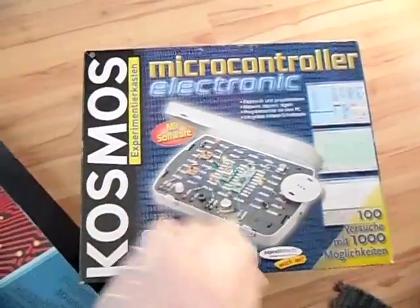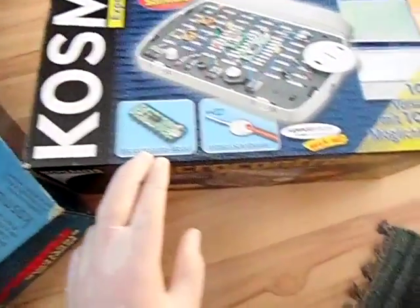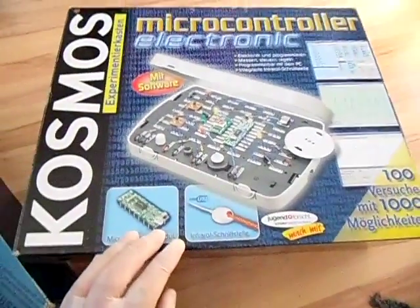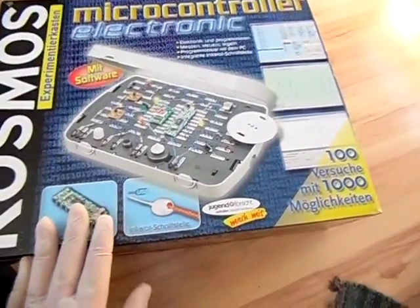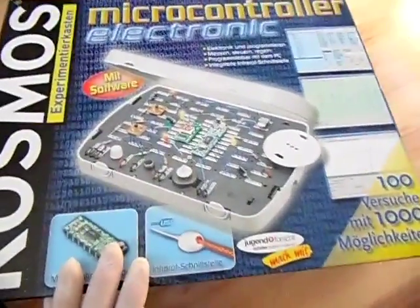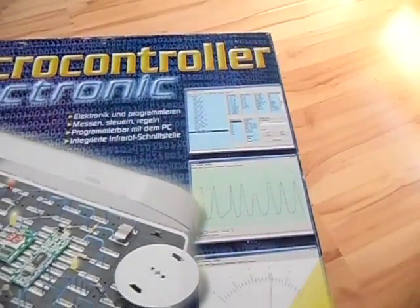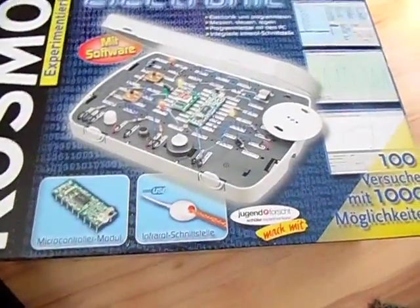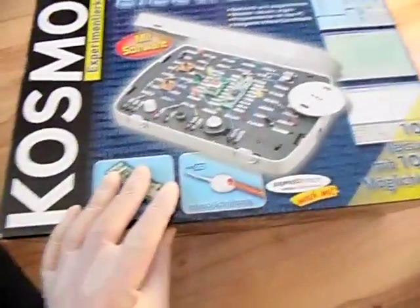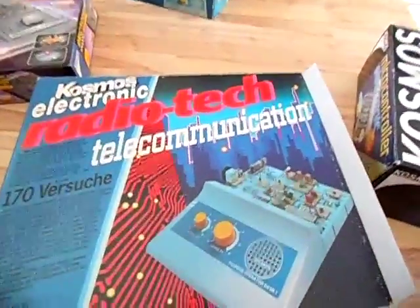Cosmos has gone in a completely different direction now — microcontroller electronics. This kit costs around 150 euros and contains an ATmel chip with a USB connector. I installed it on my laptop running Windows Vista and it worked instantly. It feels more like a PLC — it has a really good software program for the computer, and I've made some experiments with it. That's the future: microcontrollers. But this analog radio stuff is still fascinating. Best regards from Stefan.